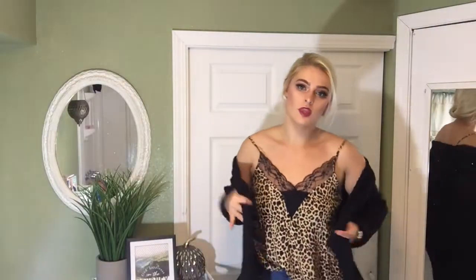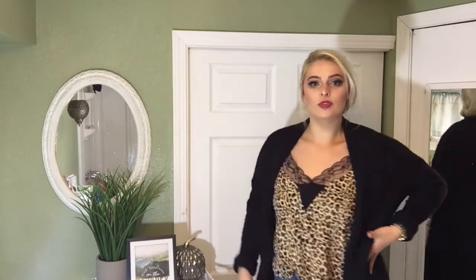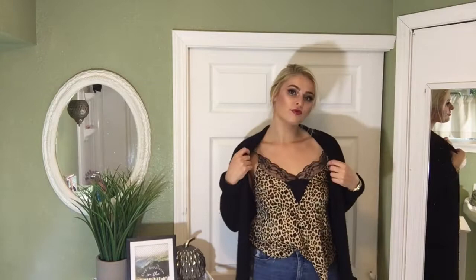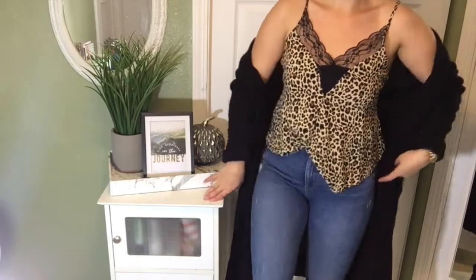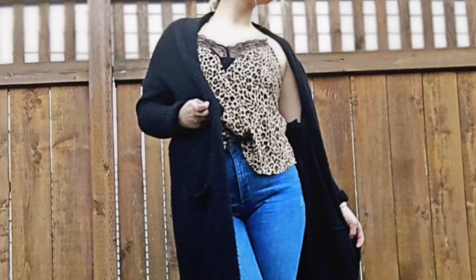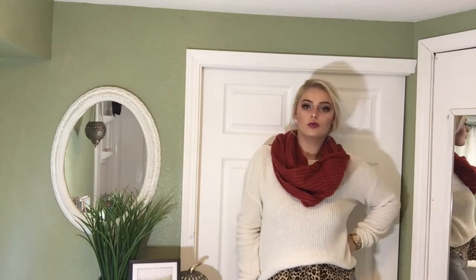For the second outfit, I paired a large black coat with the leopard print top and had some high-waisted denim with booties — super cute. I've always been obsessed with long, past-the-knee cardigans or sweaters, so this was easy to throw on. It was cozy and comfortable but still dressed up. Here's a full picture of the outfit.